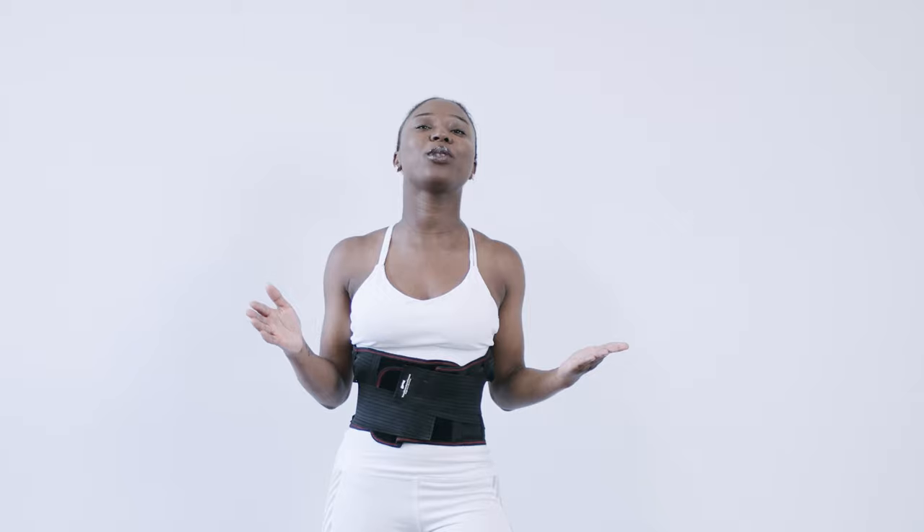All right guys, before we get started, you definitely need to put your hands on the tummy tuck belt. If you don't already have your own tummy tuck belt, be sure to check out our site at mytkfitness.com to get your very own today.